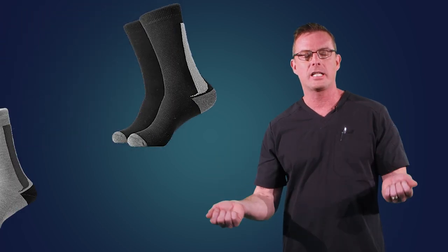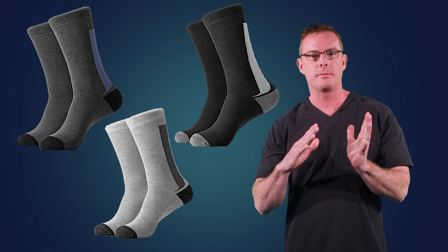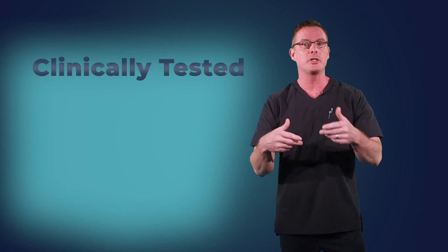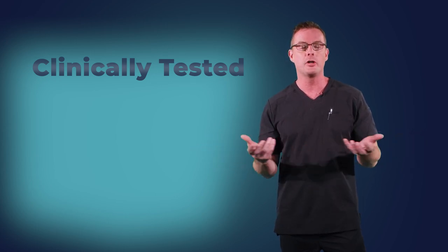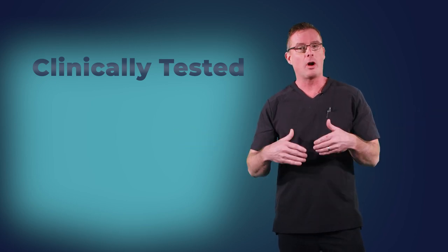Balance Sock activates your body's natural ability to maintain balance and improve proprioception — your body's ability to detect where your feet are in relation to your body. During clinical trials, it improved balance by 24% in a sway test. More importantly, over 95% of our patients had almost complete resolution of neuropathic and foot pain. So we're now also marketing it as a neuropathy sock.